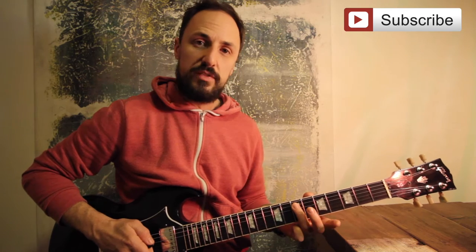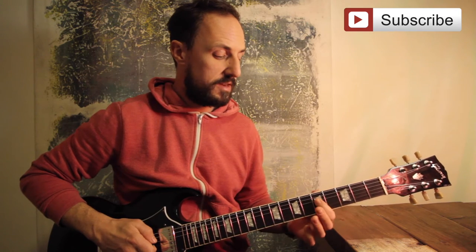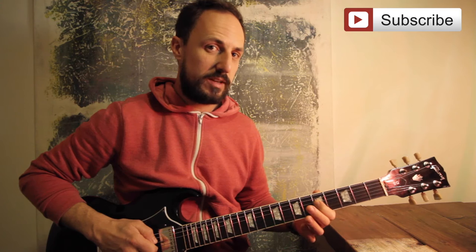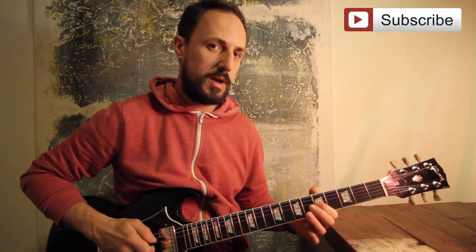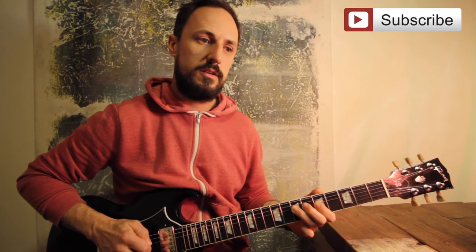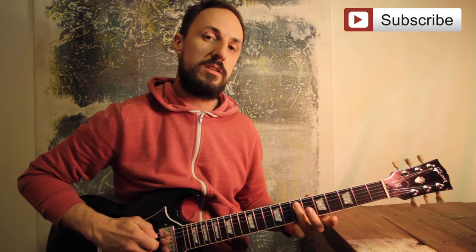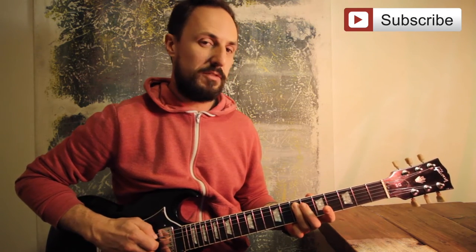Take your third finger and place it on the A string, the fifth string, at the seventh fret. First finger then fifth fret on the D string, the fourth string. That's going to climb up six, seven. So far: A string seven, five on the D, climb up six, seven. Notice how I'm using my first, second and third finger. Then go back to the first note, seventh fret on the A string.